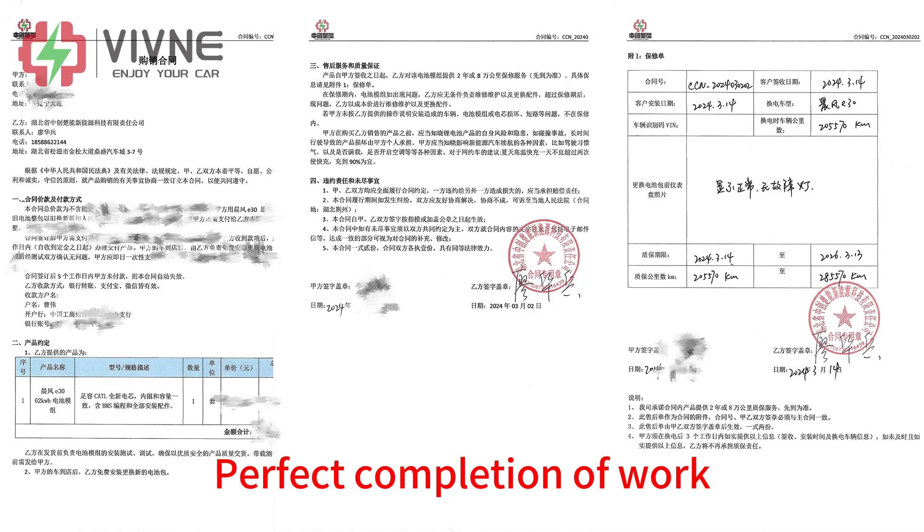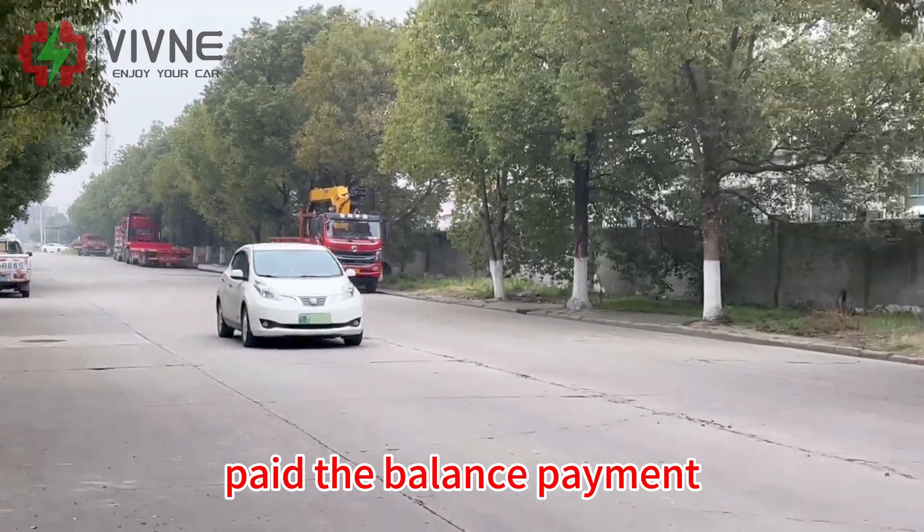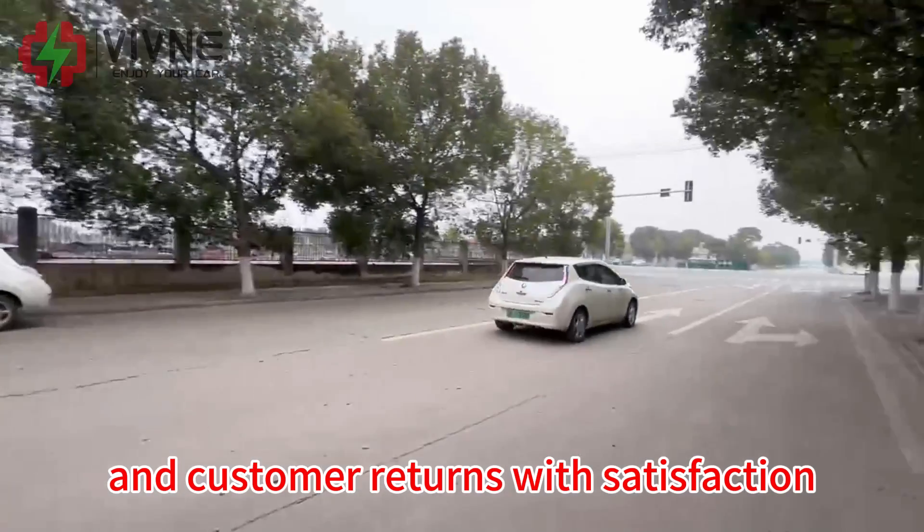Perfect completion of work. Signing quality insurance policies, paid the balance payment, and the customer returns with satisfaction.